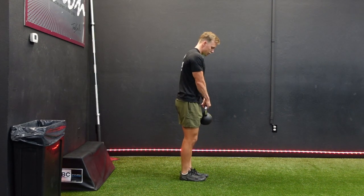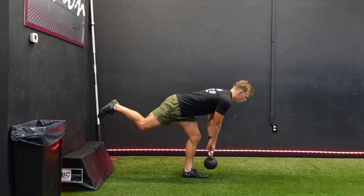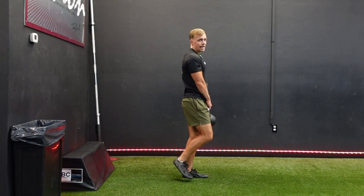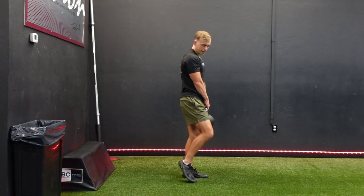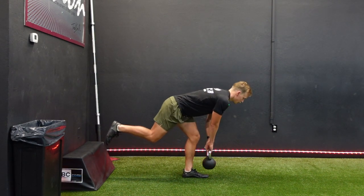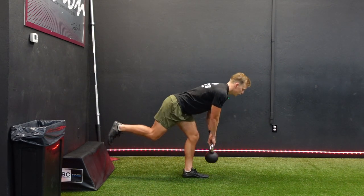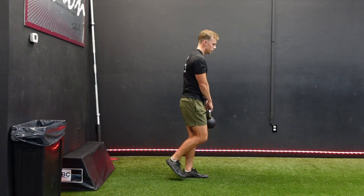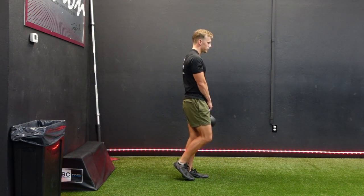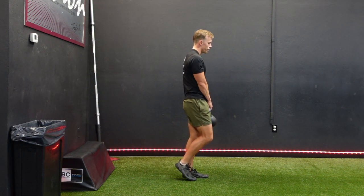If you are going to do two hands, it's the same exact movement except you're holding the kettlebell with two hands — nice full stretch, nice contraction. And if balance helps, you can put a little bit of weight on your toe in between reps. I like to try to keep the foot up, but if you're just getting started, you can hit a rep, tap the ground, rep, tap the ground. The last focus is just keeping those hips shooting back and not worrying about bending the back.